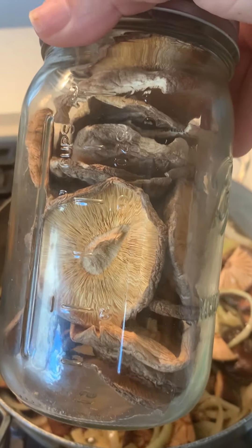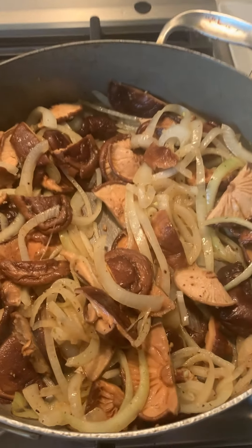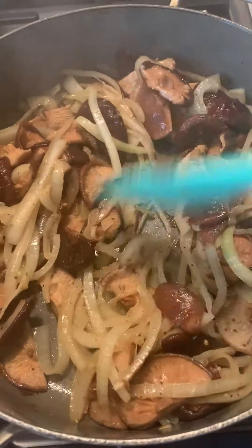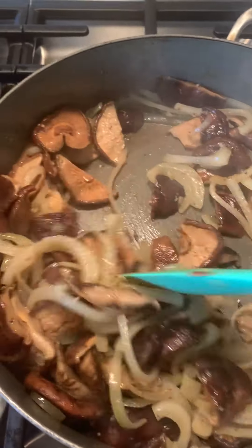I started by just rehydrating some mushrooms, just covering them in water, and then sliced them in half. I sautéed an onion, and then added the mushrooms after the onion was already soft. Added just some fun spices — don't ask me what it was, I don't even remember.